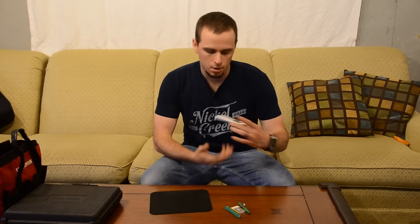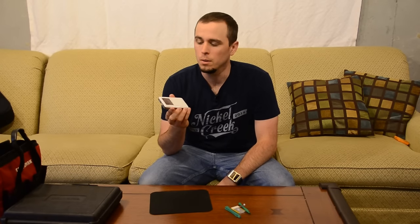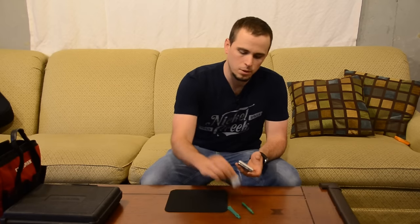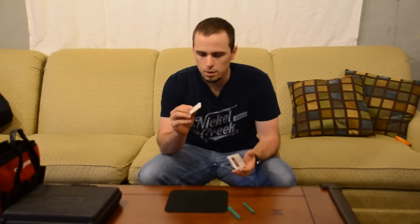Hey guys, welcome back to Tailored Tech. Today we're going to be doing a little project for my wife. She has a third generation iPod, which was her first iPod that she's super proud of and loves. Unfortunately the battery has died in it. The batteries for these things are not that expensive — I was able to get one for about $13 online that supposedly came with all the tools you need to disassemble the iPod and replace the battery.